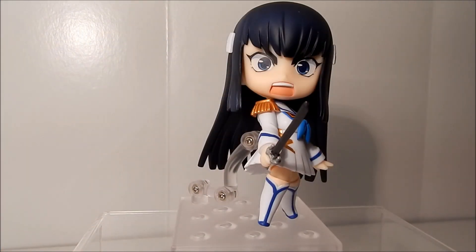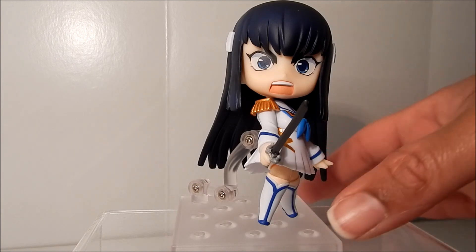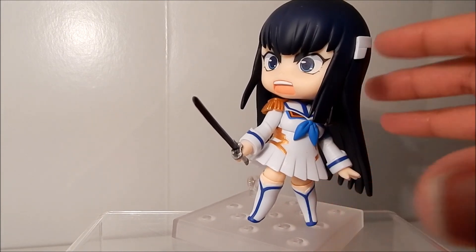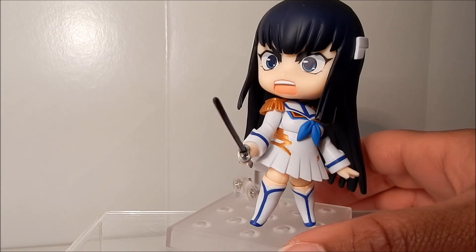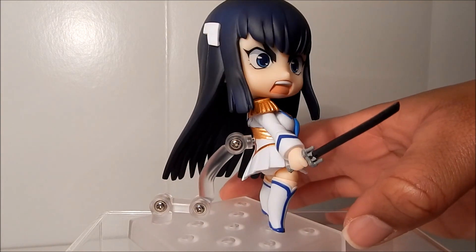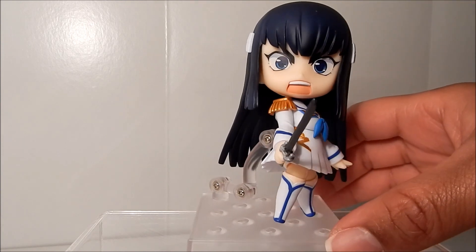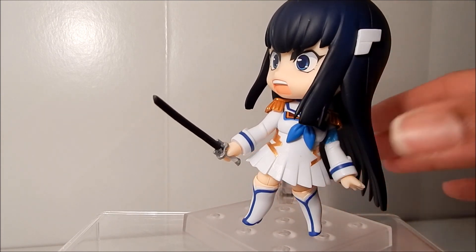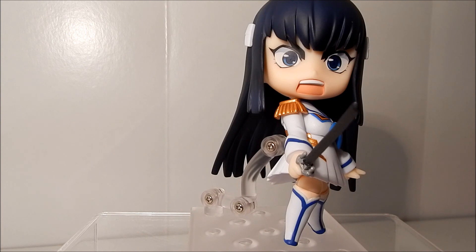Next we have Satsuki-sama here with her screaming face and her fighting pose. I guess it's at a point where Ryuko has really made her mad and she really just wants to kill her. As you can see she's totally badass already. I love her facial expression on this and the way she has the sword raised. This pose actually wasn't too bad to put together, so I'm a little happier than I was with the last pose. She really looks fierce here — yeah she's just ready to go at it. I would love to see these two displayed in a fight scene together, like with her and Ryuko. I think that would be excellent. I'm contemplating keeping her in this pose.